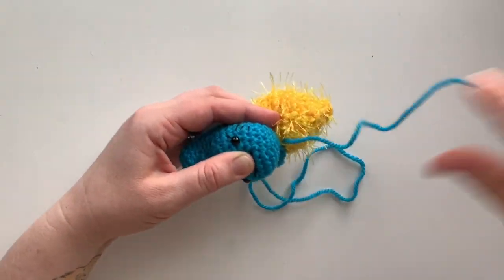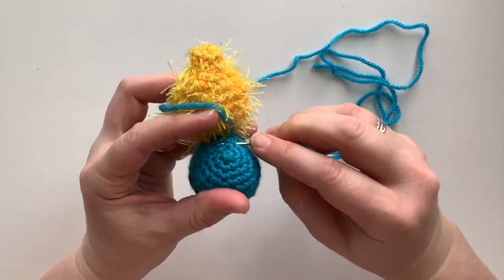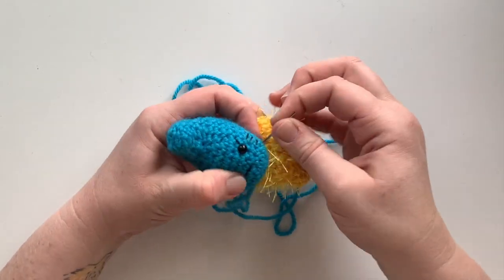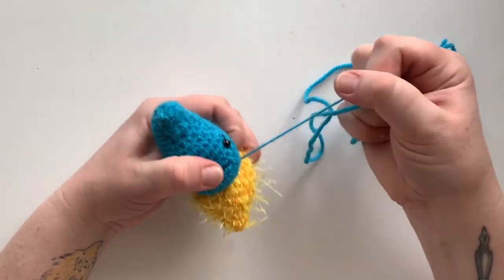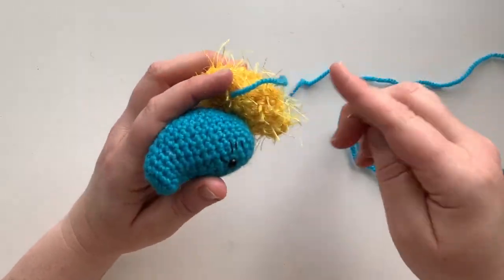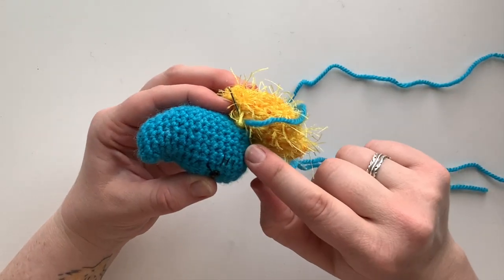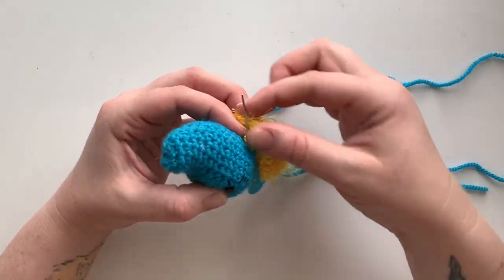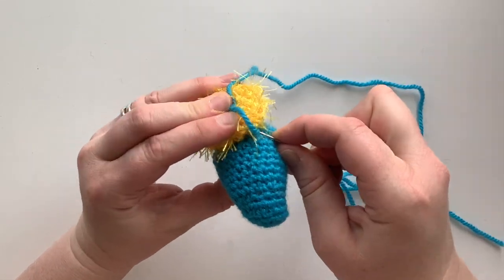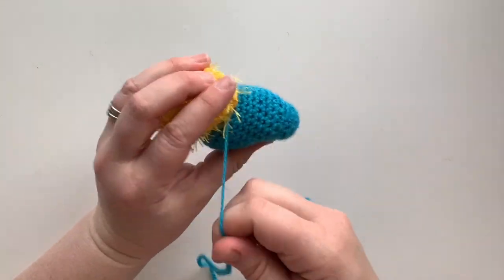Go through the chest piece so they're connected, then come up and take a stitch in the blue head and bring it back down through the chest piece. You're weaving the blue to the yellow and back again. Do this all the way around until you really feel like that head is secure and not wobbly. Go in through the blue and back in through the chest piece, creating a nice fastening stitch, and make sure the top part is connected really well.